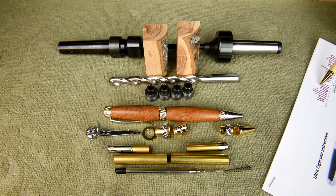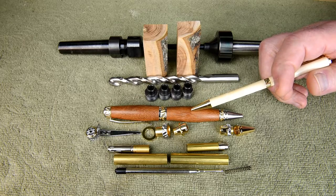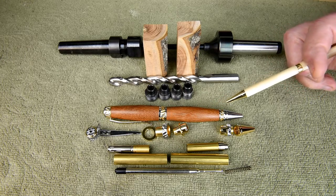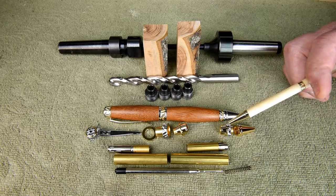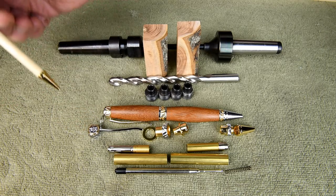We may as well call it by its proper name — William Woodwright calls it the ultra cigar pen. Now this is the one I did a couple years ago. It's actually mahogany, and it's meaningful to me because this mahogany is leftover from a clock I made for my son on his wedding day for him and his bride. This kit comes two ways — with either a chrome nib or a gold nib. My pen has a gold clip, so this one's going to have chrome, and otherwise it's basically the same kit.